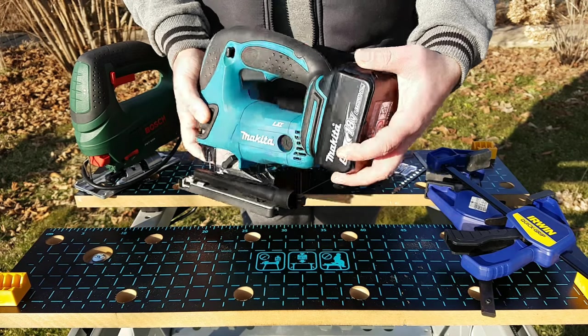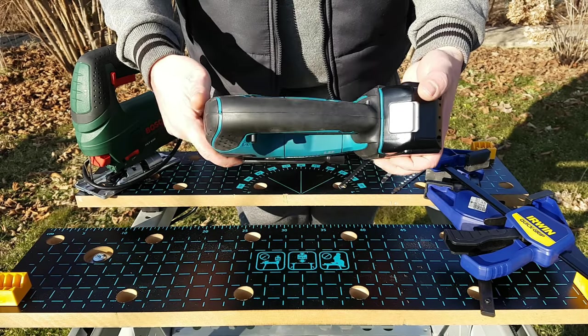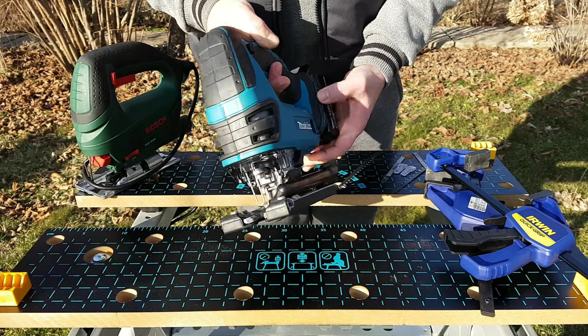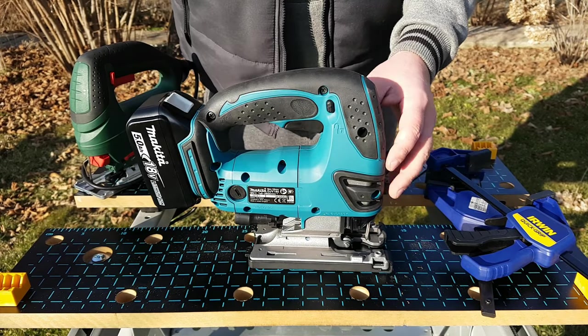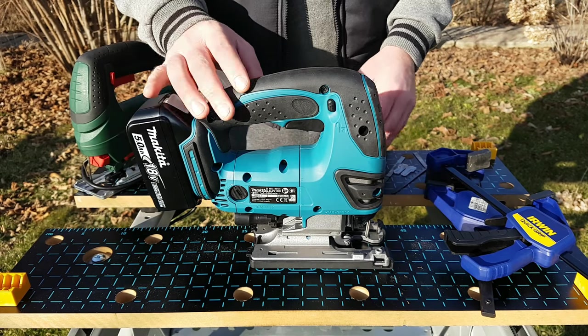Good morning. Today I'm going to test the jigsaw from Makita. This is the JV180 model, which I showed you in the previous clip. For those who haven't seen the video, I'll show you a link on the right of the screen and you can see the presentation.